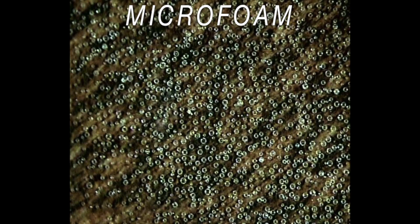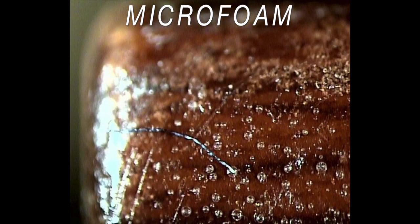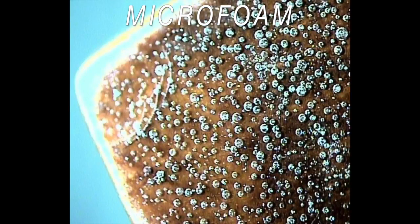Microfoam is a problem where many tiny bubbles are trapped just under the surface, causing a white haze in the film or even a sparkle effect where they are most prevalent.